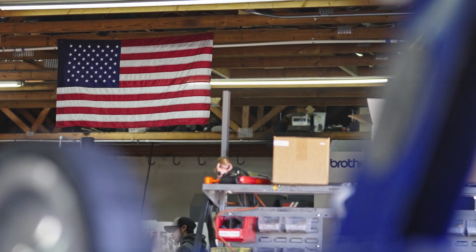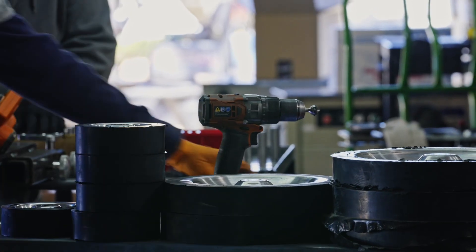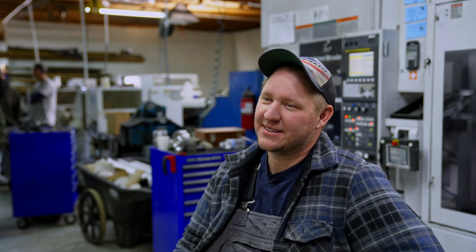We hope that people think of Ameribraid as dependable — not just that the tool is going to be quality, but when you own an Ameribraid product, your quality is going to improve as well. My name is Eric, I'm one of the owners here at Ameribraid along with my business partner Kevin. I'm Kevin Roark, I'm a part owner of Ameribraid.